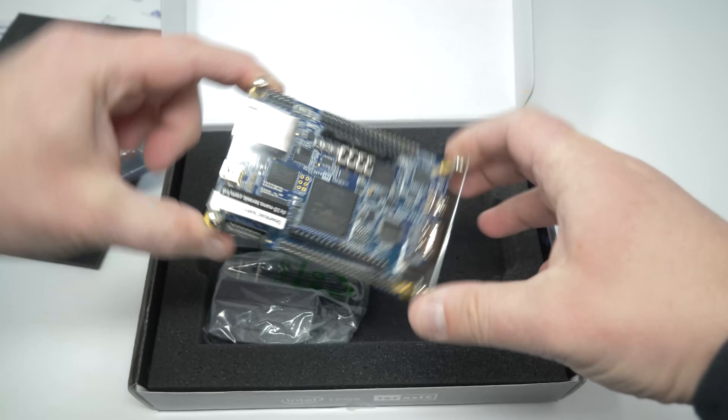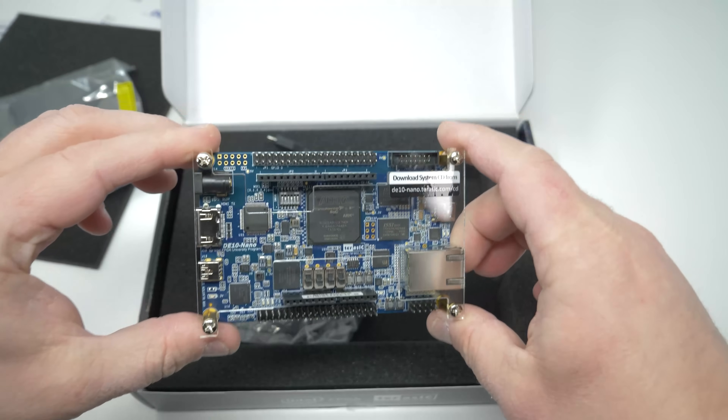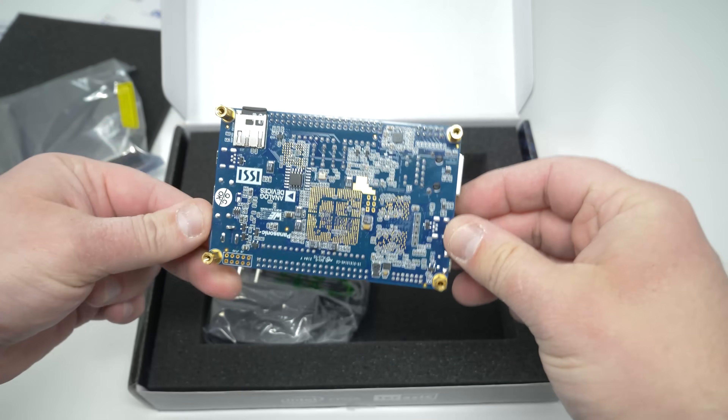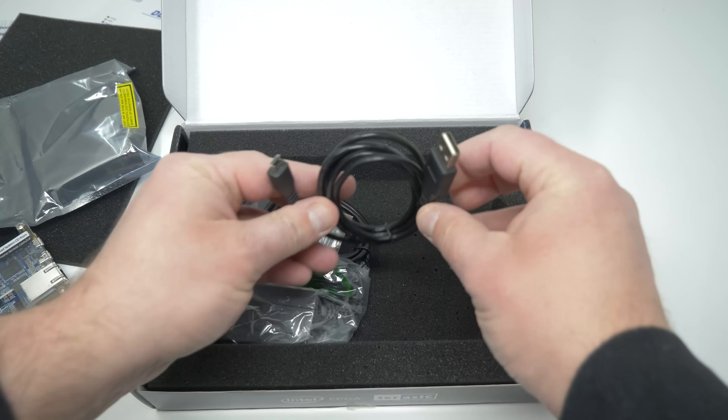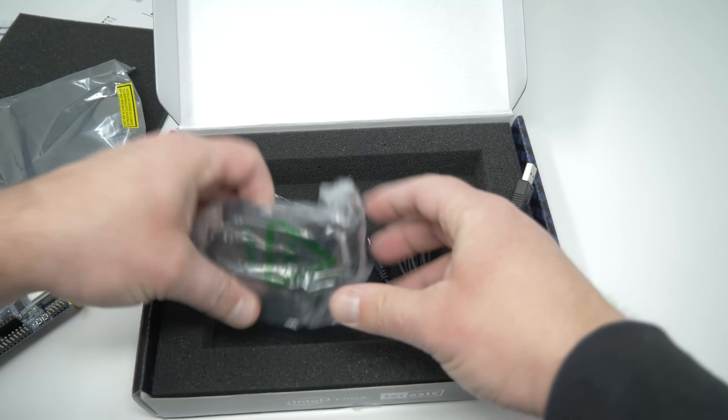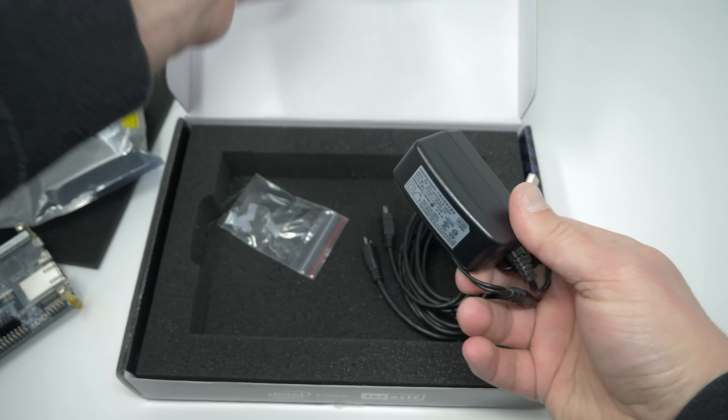The DE10 comes with a plexi case and some metal standoffs as feet, so it should be fine to get you started. It also includes some cables that are mostly useless, and it comes with a power supply that'll definitely be good enough in most scenarios, especially with what we're showing here.